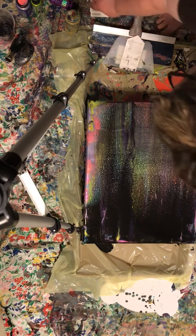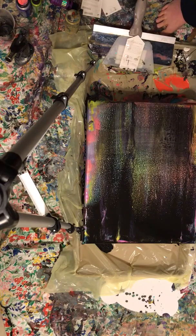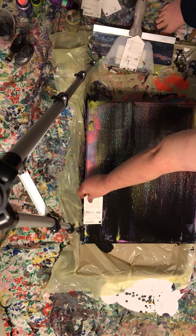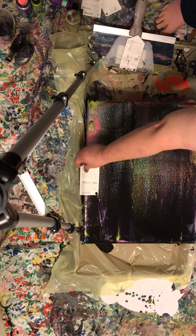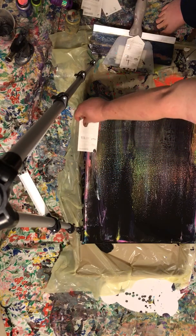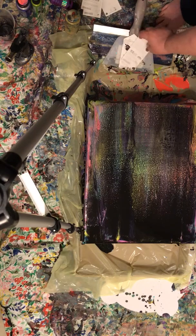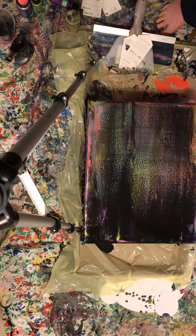I may have to add some black to that — I may not. I may get lucky. And you just swipe further down here. Light, light touch. Over here.